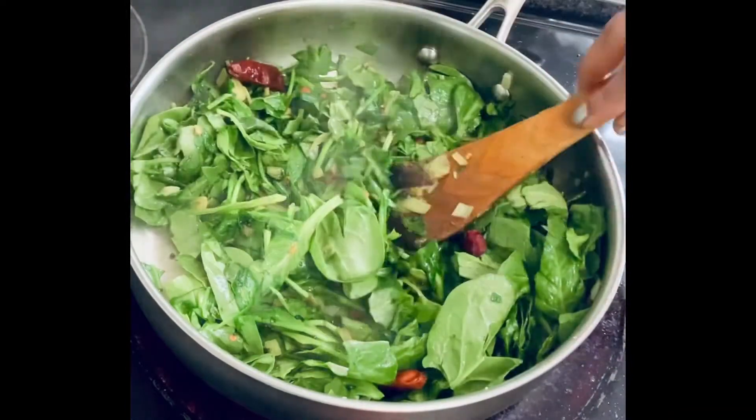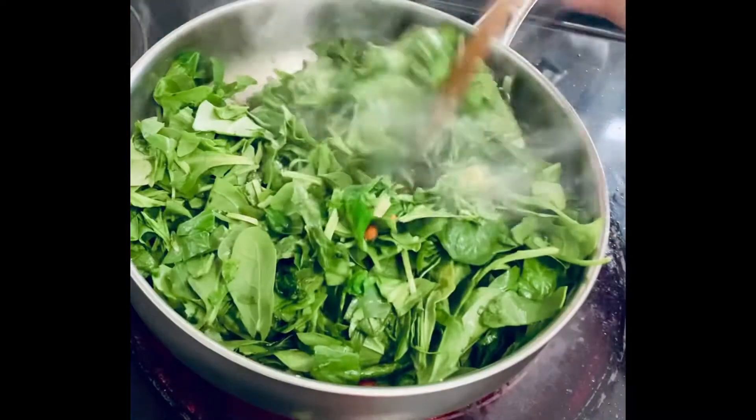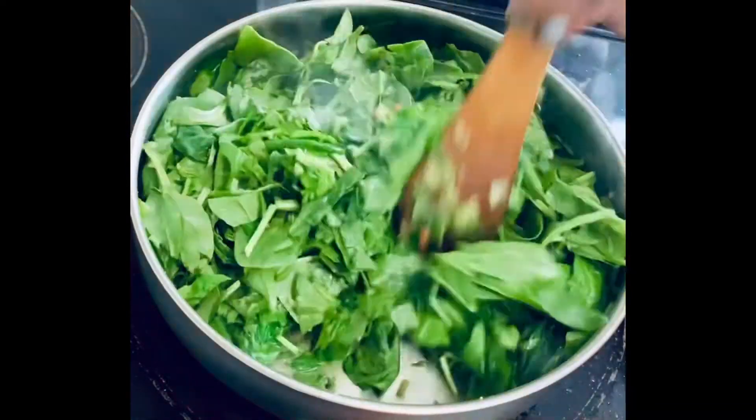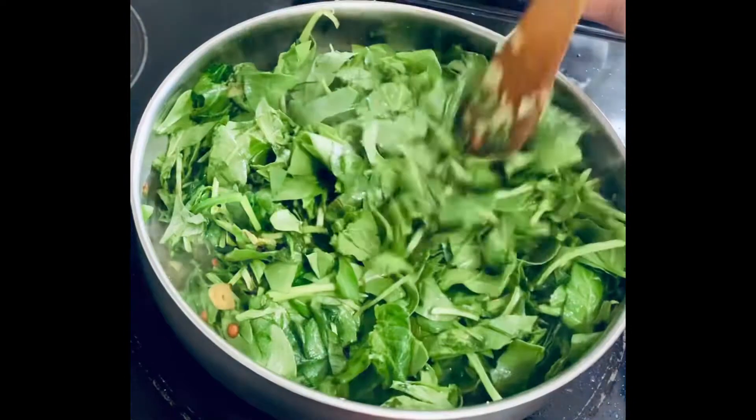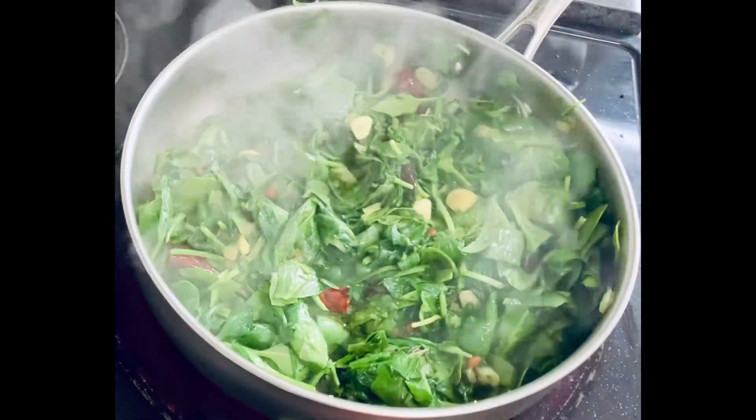Spinach leaves are enriched with vitamins and minerals — especially they help in heart and eye health. Adding spinach leaves into your diet will give you lots of health benefits.